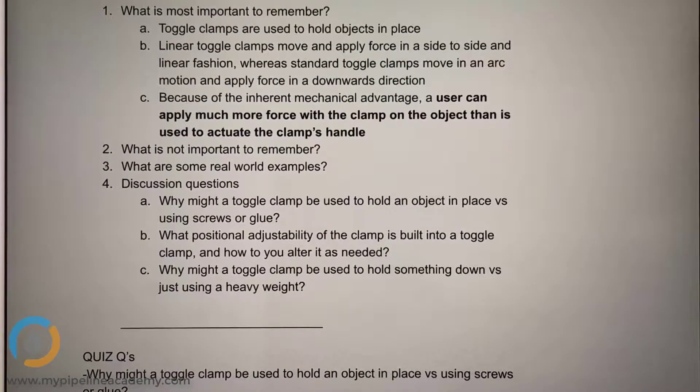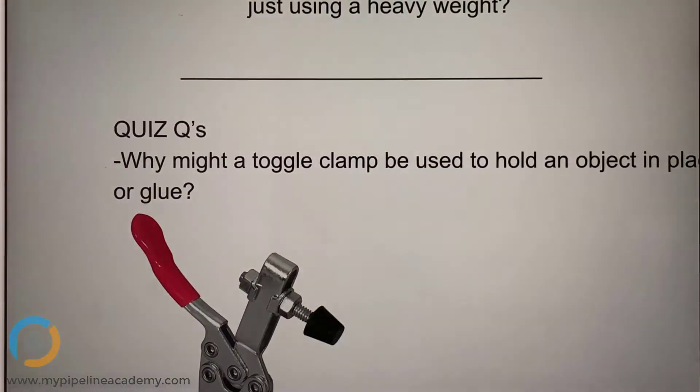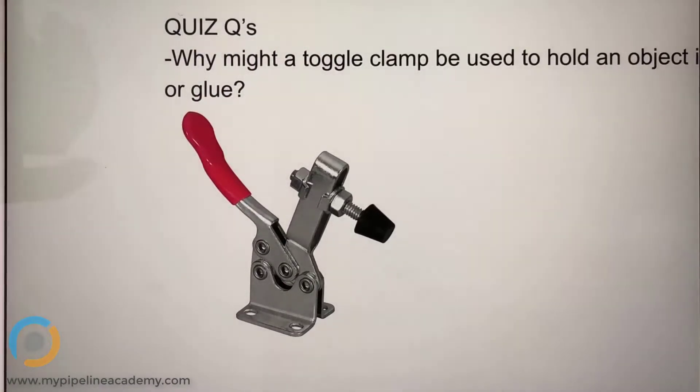Why might a toggle clamp be used to hold an object in place versus using screws or glue? I thought that with the toggle clamp you get this handle that allows you to easily apply pressure and eliminate the pressure — engage or disengage an object.